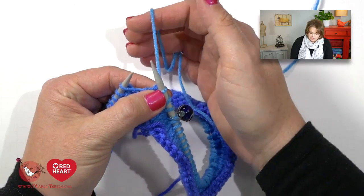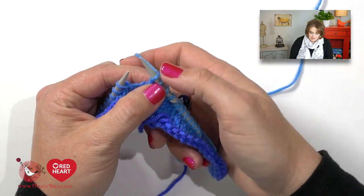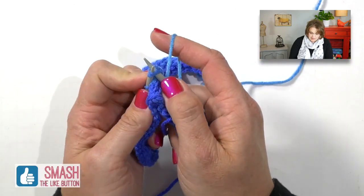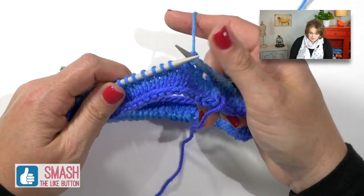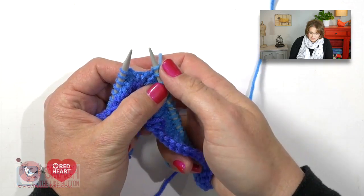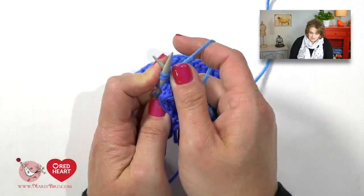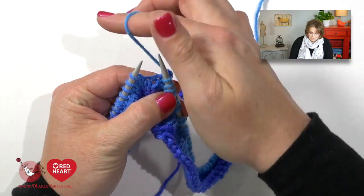Now that we've done our knit two together, we do our yarn over again — yarn is in back, bring it up between our needles, go back to the back over top of the right hand needle, put your thumb on it, and then work the knit two together. You continue this pattern all the way around. What you will notice is that your very last stitch before the stitch marker will be a yarn over, and it's important you remember that — if you don't, your stitch count will be off. Go ahead and complete this full round, and before you slip your marker, make sure you do your yarn over, then slip your marker and carry on.